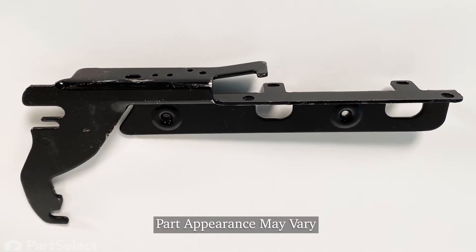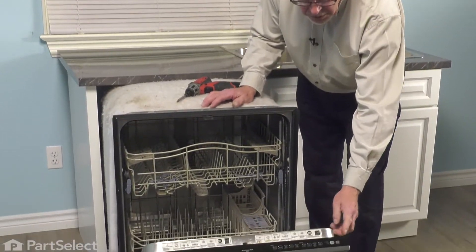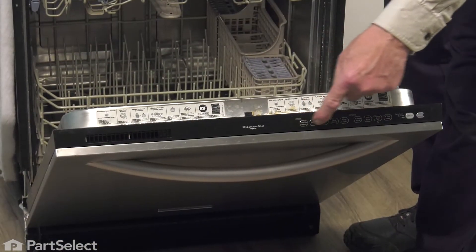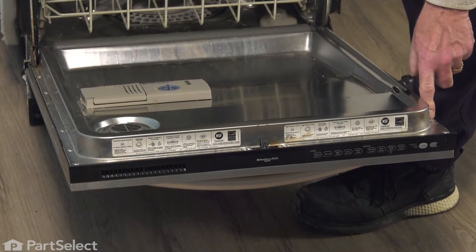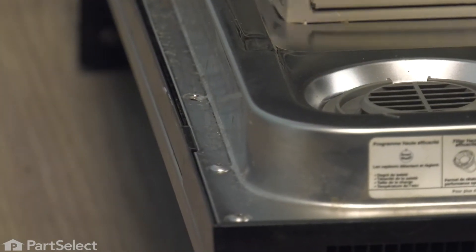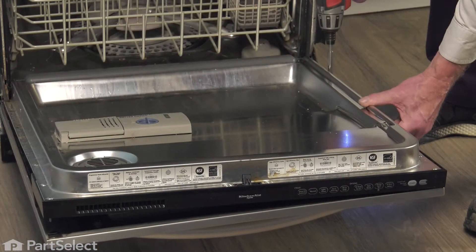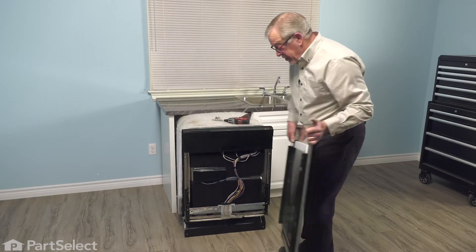Now before we completely remove the dishwasher from the cabinets, we wanted to separate the inner and outer door panels. Simply open the door up and then we're going to remove the screws that secure the outer panel to the inner panel. Now, on models that have the controls on the top, you'll want to leave the second screw down in place on both sides. If your model has front controls, you'll need to remove all the screws and tilt that front panel forward and you can lift it completely off the hinges and then set that aside.